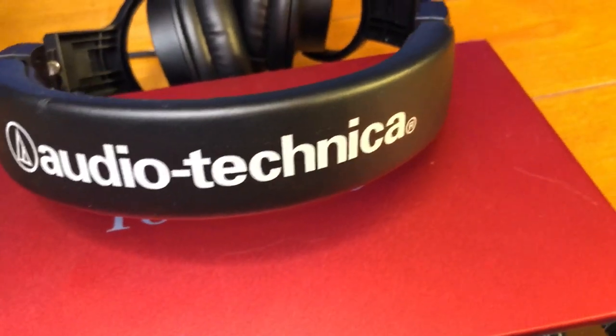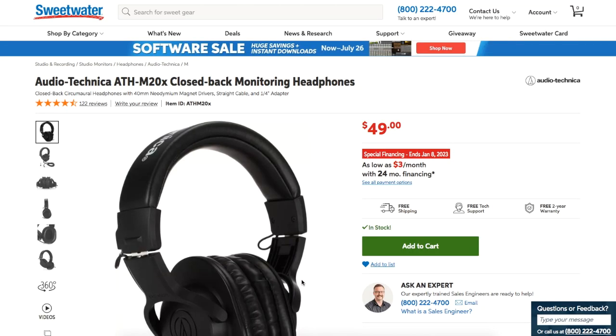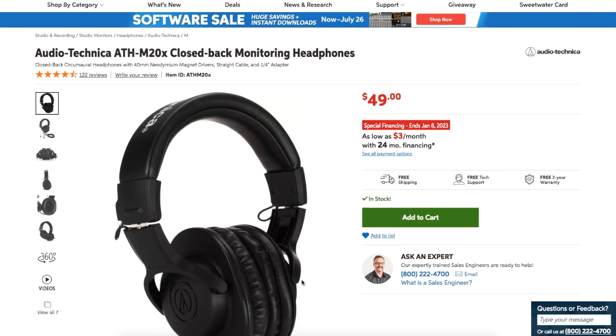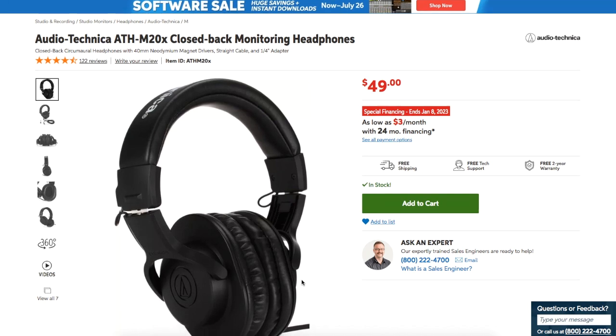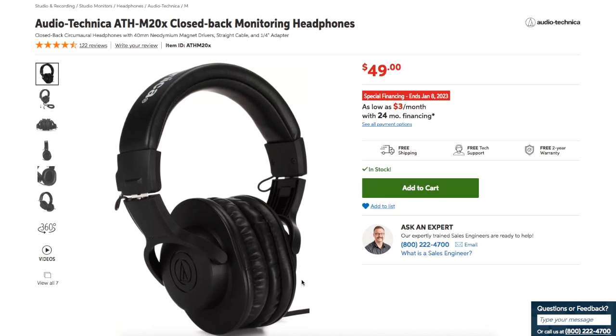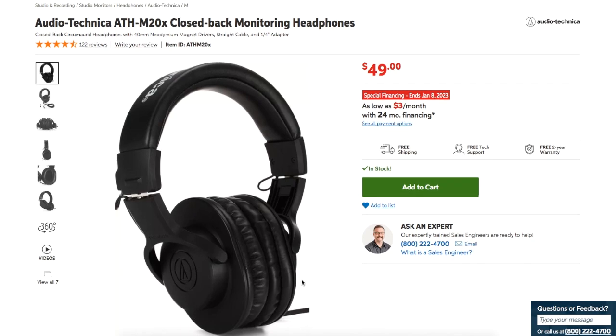The next thing you're going to want is a solid pair of studio headphones. These are the headphones that I use — the M20X by Audio-Technica. I've been using them for a while. They sound great and they're very durable. The beauty of studio headphones, as opposed to regular headphones, is that less audio leaks out so you don't get feedback while recording. They also have a very flat mid-range response, ensuring that vocals and lead instruments are clear and accurate. And at 50 bucks, you can't beat it.